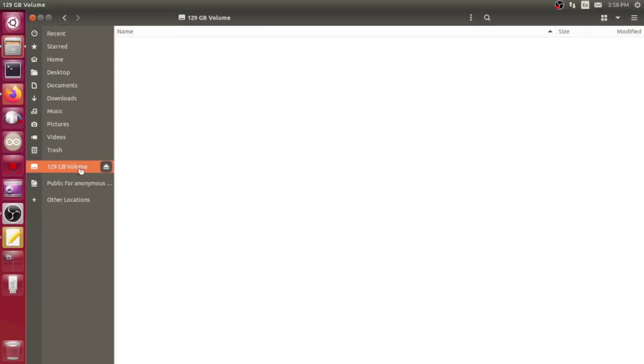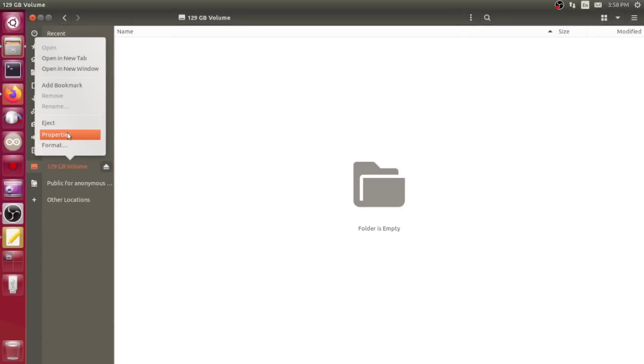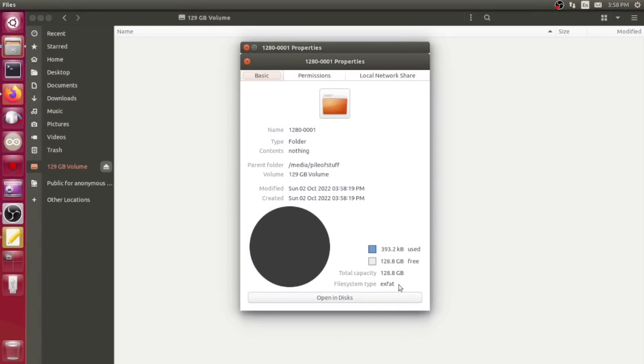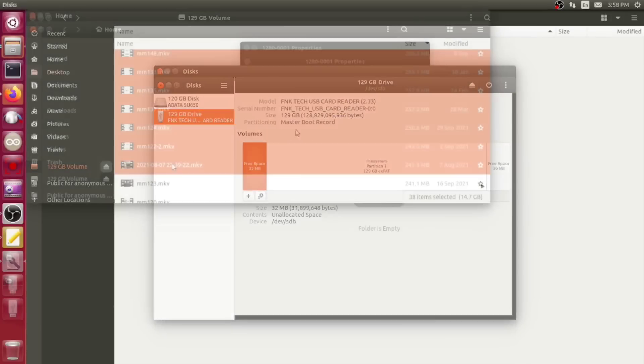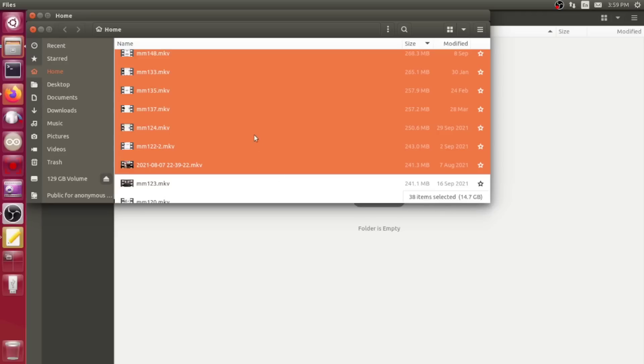I'll connect it up to my little adapter unit here and see what happens when I connect it to the computer. It shows up as a 129-gigabyte volume. It's formatted as exFAT — that looks reasonable enough. I'm going to copy about 15 gigs of files onto it and see what happens. I'll come back later and see if I can read any of them back.